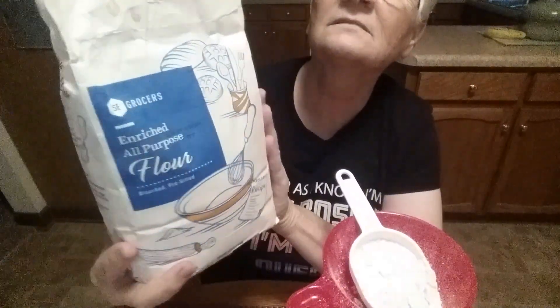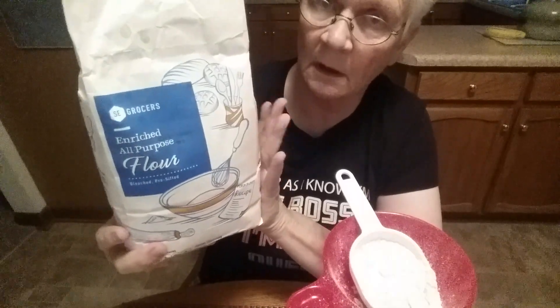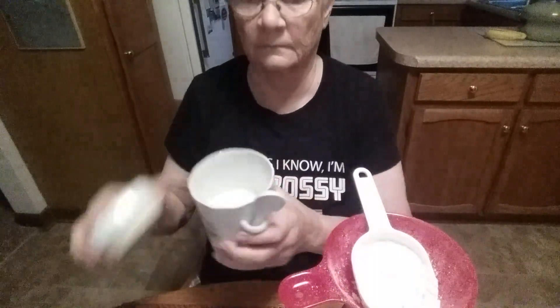What I'm using is just plain old all-purpose flour. You can use bread flour, you can use all-purpose flour — I was out of bread flour so I'm using all-purpose. And you will need just regular table salt and just regular sugar.